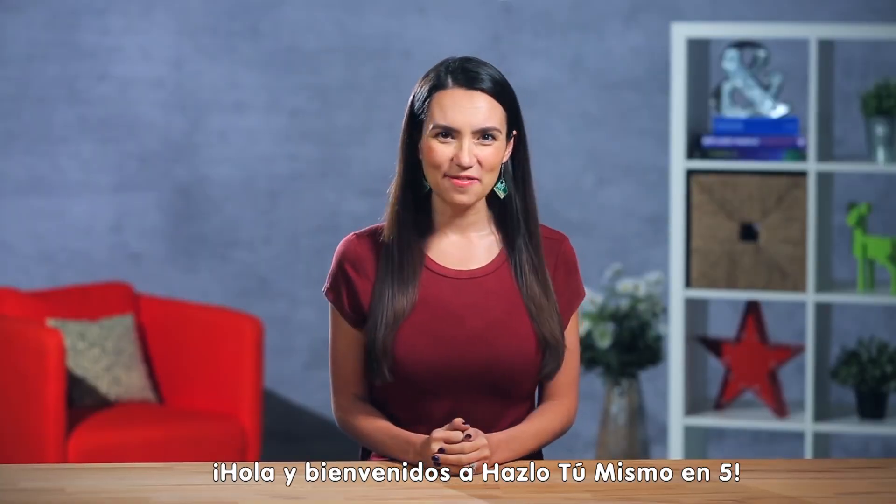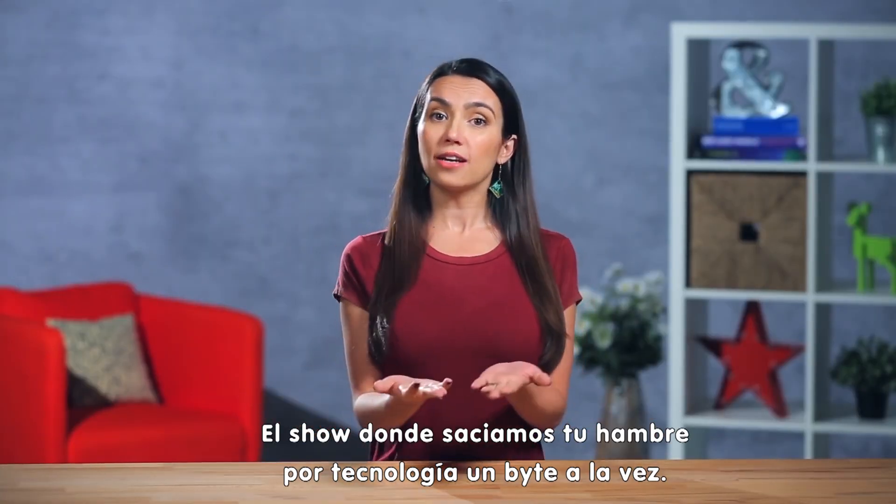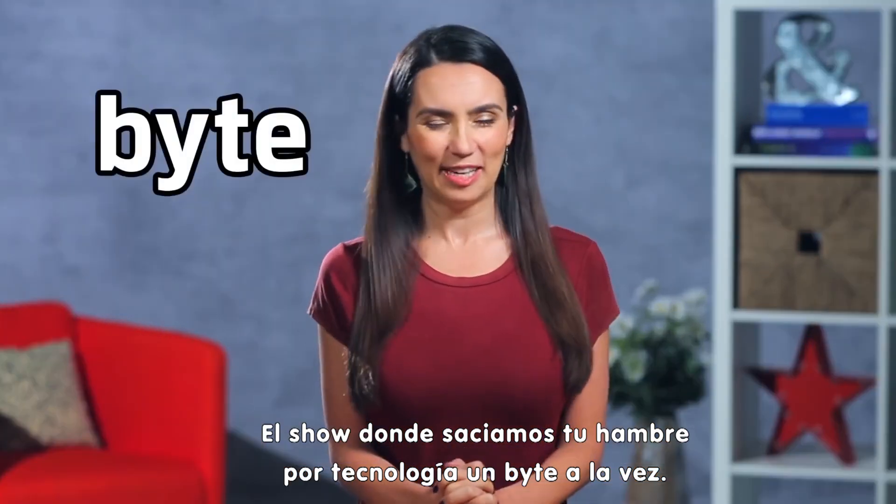Hello, and welcome to DIY in 5, the show where we increase your tech know-how one bite at a time. That's bite with a Y.